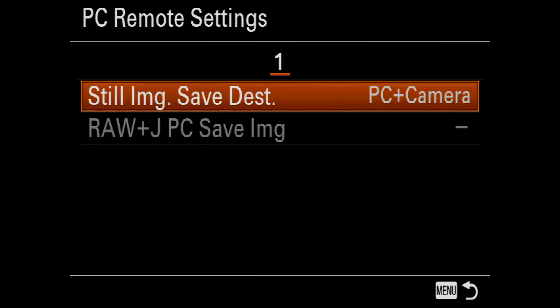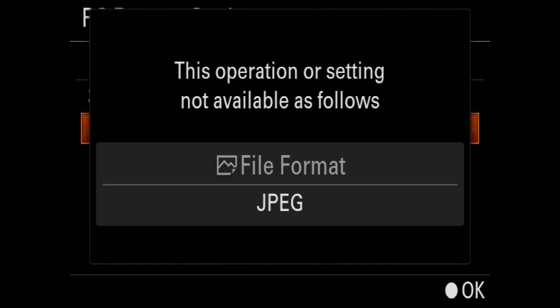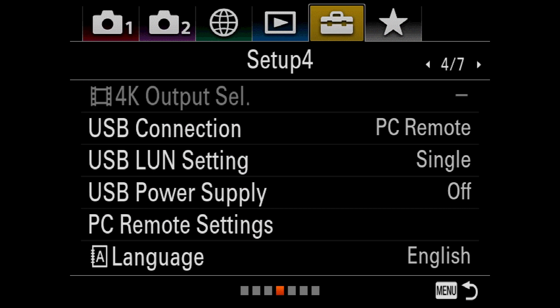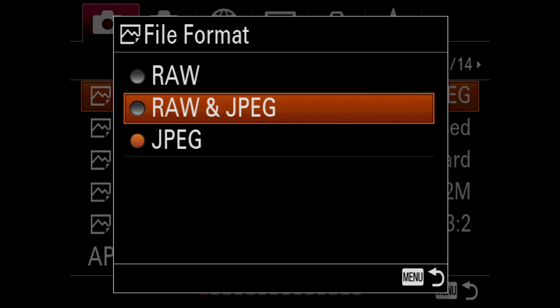If you see that Raw plus JPEG PC Save Image is greyed out, trying to select it will bring up a warning telling you that this operation is not available because the camera's file format is set to capture JPEGs only. To fix this, I need to navigate back to page 1 of the Quality and Image Size menu.